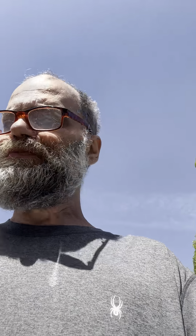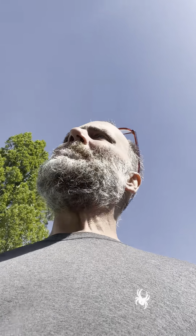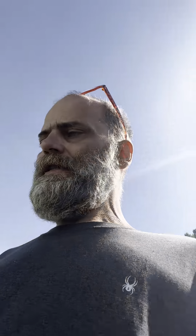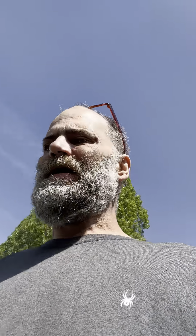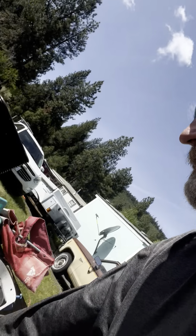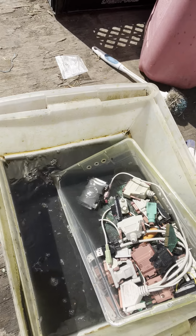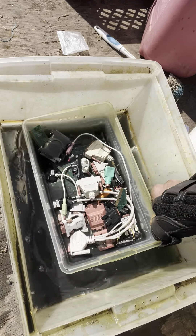All I've got to do is process and refine that out. I've got two containers and I'm hoping for a couple grams — it's not much. I had maybe a little pile of computer boards, and as you can see we've got a pile of computer boards and cell phones in there.